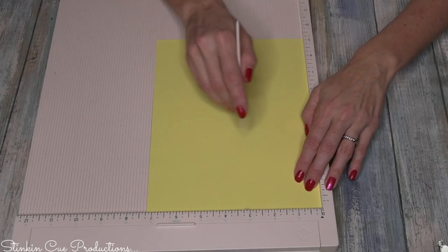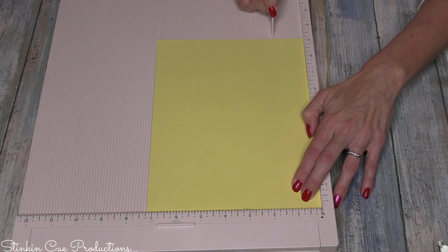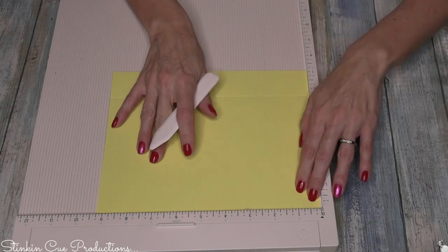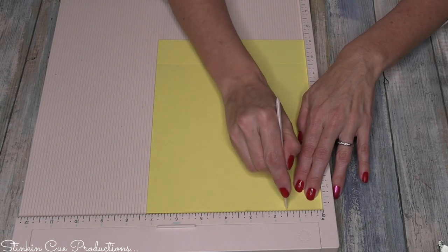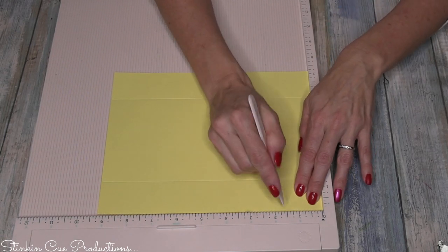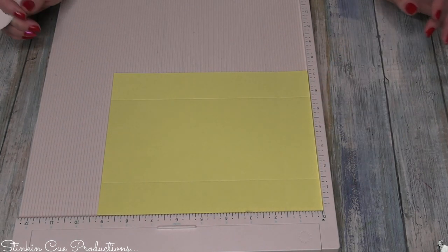To score this piece, we're gonna score at one and a half inches on all four sides. Score it, rotate it, score again at one and a half inches, rotate it, score again at one and a half inches, rotate it one last time, and score again at one and a half inches. Easy peasy.